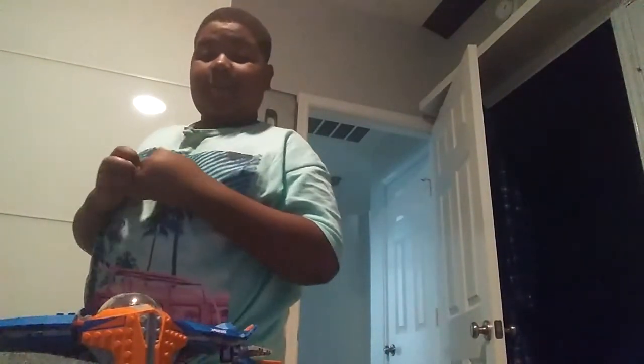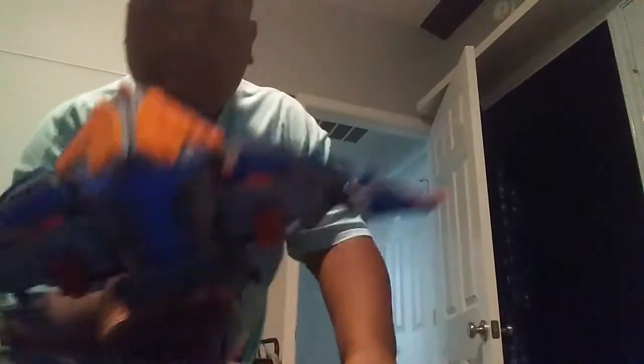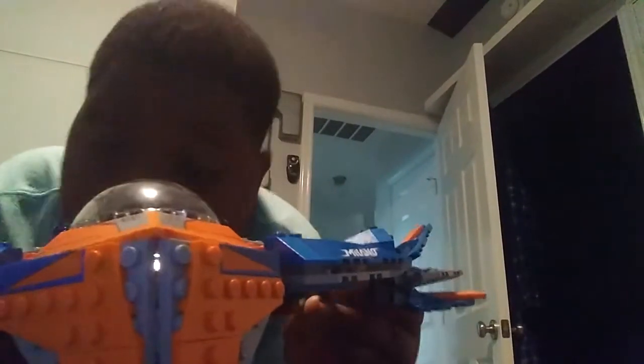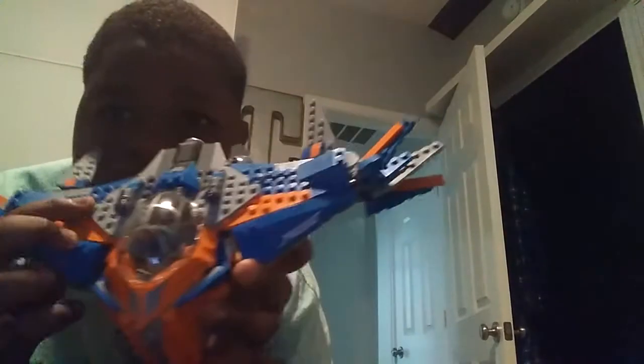First, what we have is the Milano. Just so you guys know, this is just a review. So this is the Milano — I built it recently when I was watching the Kids' Choice Awards, which is over now. These propellers help it go up.